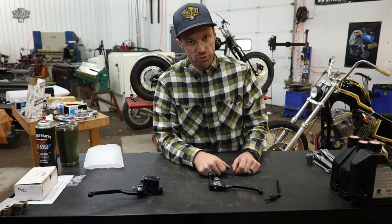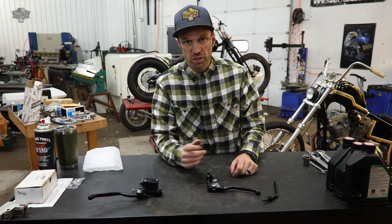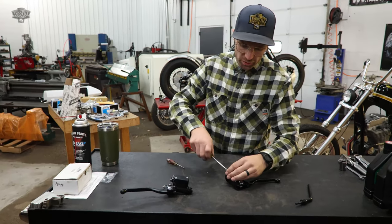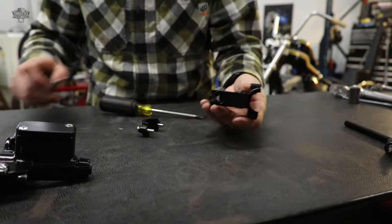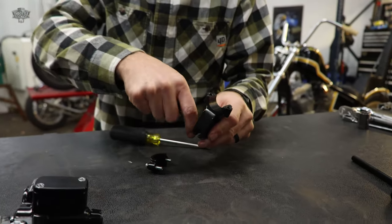With that, we're going to get these guys thrown on - show you how to properly adjust the clutch, hook up our brake line, hopefully we have all the fittings we need. First thing I'm going to do is take our clamp apart over here on the bench and get that pulled off, and then I'm going to pull our clutch cable pin off.